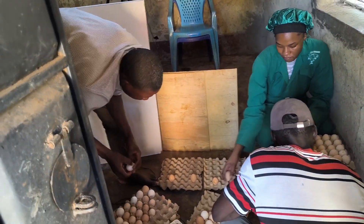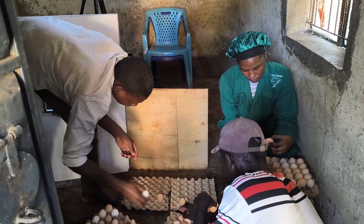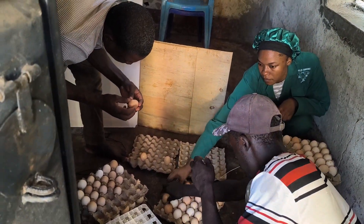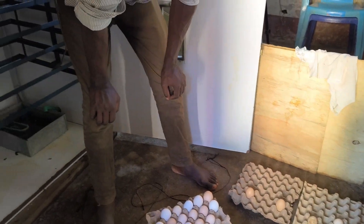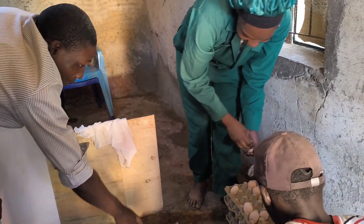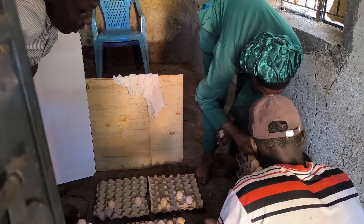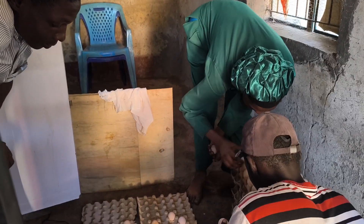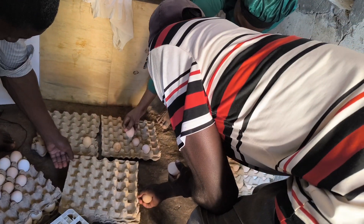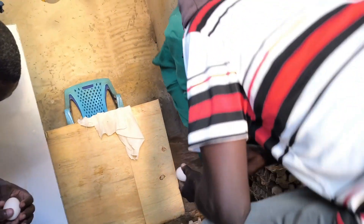Once that is done, it's time to sort our eggs. Sorting is very important because only strong, healthy eggs will give us a good hatch rate. We carefully go through them, setting aside the best ones for incubation and removing any that are cracked or too small. Cracked eggs can introduce bacteria into the incubator, while weak or oddly shaped eggs may not develop properly. Taking time to sort at this stage saves us trouble later and improves our overall hatch success.